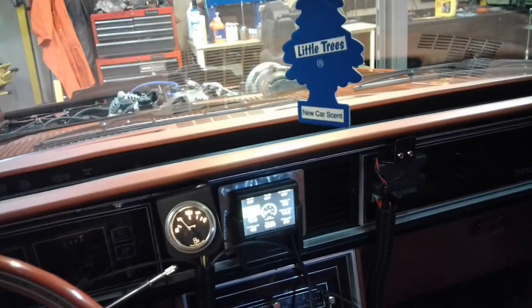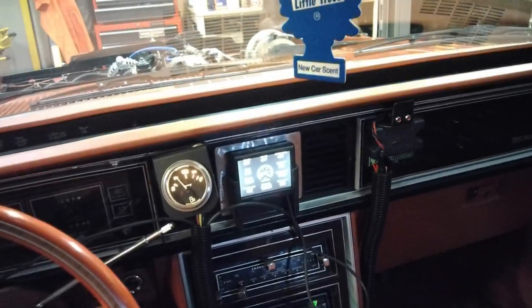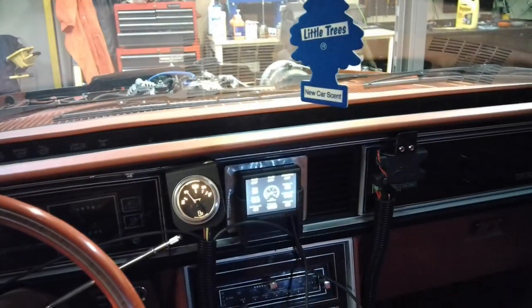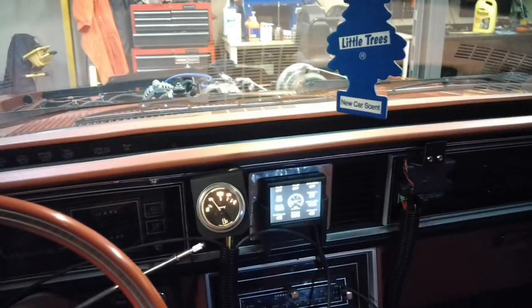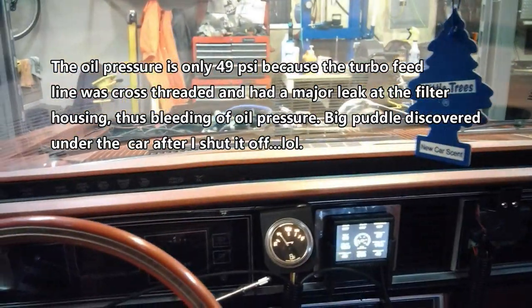My goal was just to get it started here, and I'm going to make another scene to show you how to set this thing up. Okay, so fuel pressure, oil pressure — good. Quarter tank of gas. Awesome. Oil pressure is still 49. Running pretty smooth, guys.